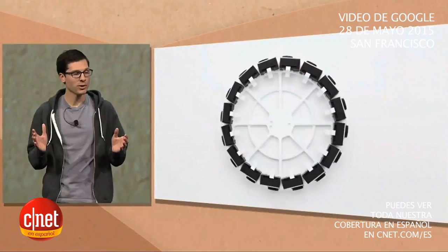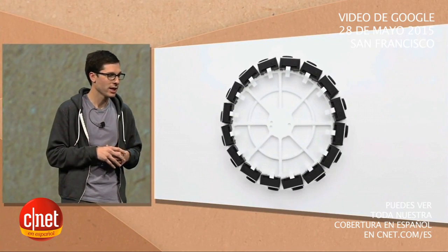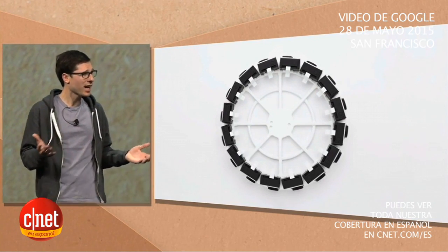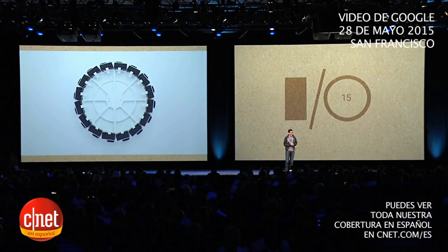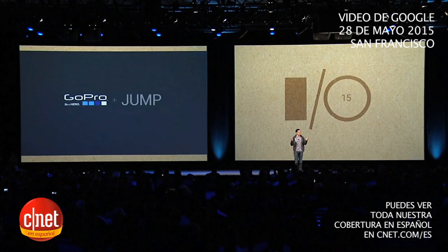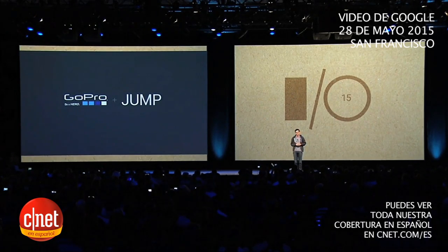Anyone who's motivated will be able to build a jump-ready camera. Of course, if you're a pro and you've done filming with multiple cameras, you know that it's kind of complicated — you need synchronized recording, exposure control, and so on. So we thought it would be good if someone who really knows how to build a great camera could help out. We called our friends at GoPro, and today I'm excited to announce that GoPro plans to build and sell a jump-ready 360-degree camera array.